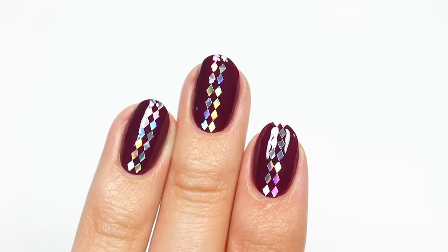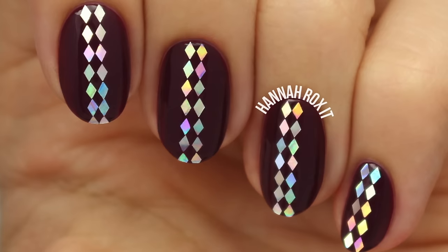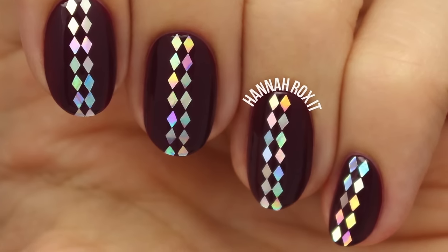These nails are super simple but they're really classy and fun. They're great for so many different occasions, or if you just want to wear them whenever you want, you can do that too.